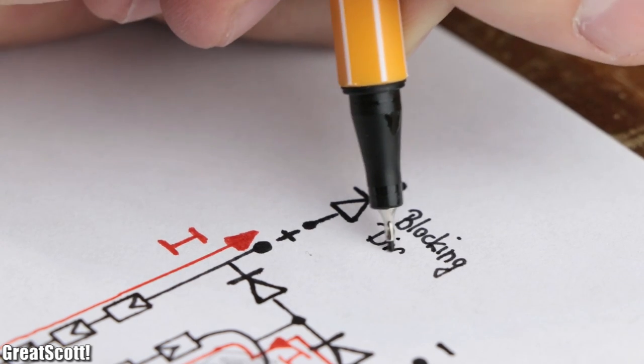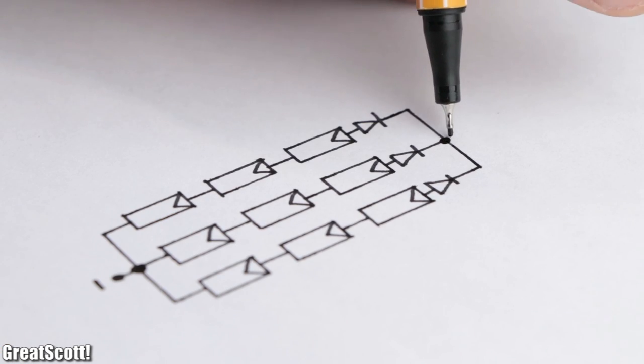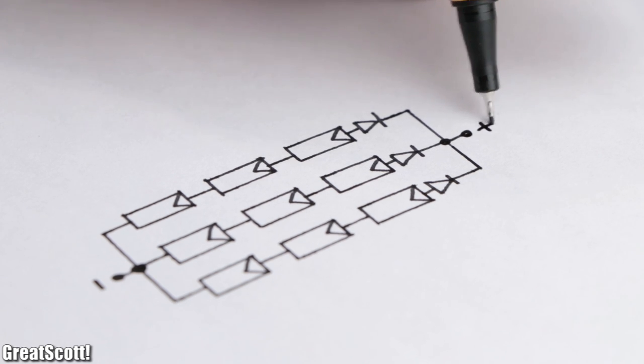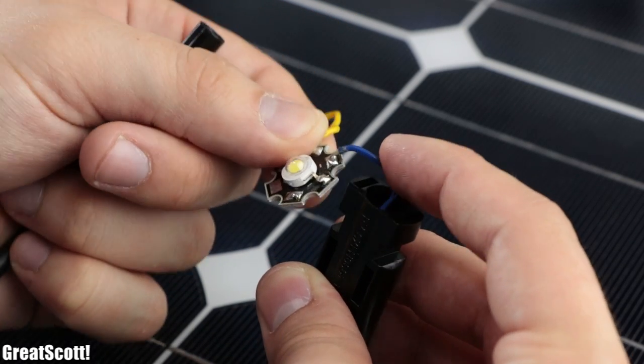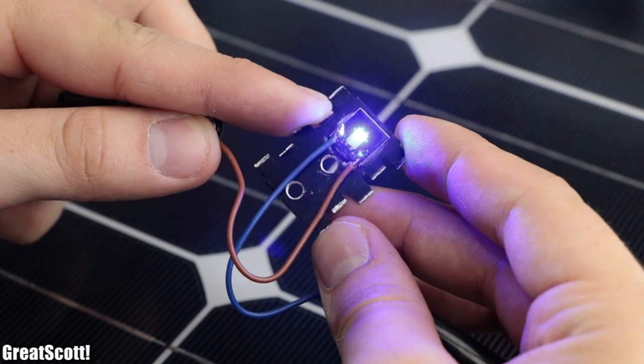Another kind of diode you often see are so-called blocking diodes, which are used when solar panels are connected in parallel in order to decouple them from one another and prevent reverse current flow through them. And now that we know how solar panels are wired up, it is time to use different loads to test out their power output potential.